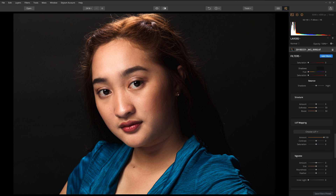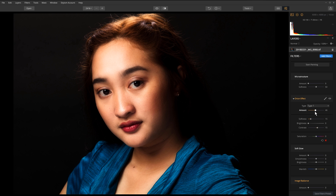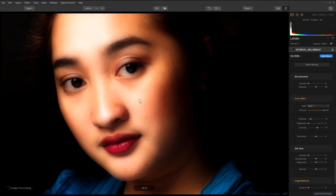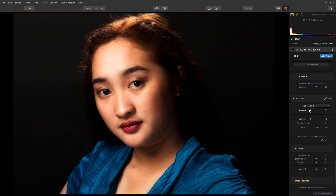Let's go down to the Orton effect tool. It comes in two types — Type 1 and Type 2 — each does things a little differently. I'm going to go with Type 1. If you go too strong on it you can see it gives a nice glow and separation, but it adds way too much contrast. Let me zoom in on the skin — yeah, too much contrast. Let me zoom back out and pull that back down quite a bit.